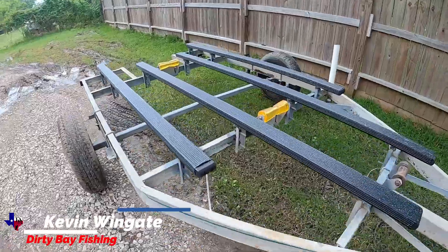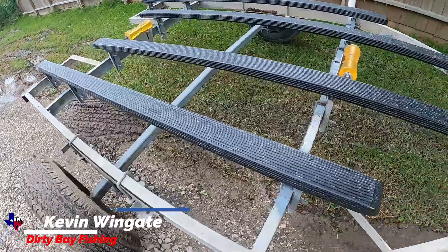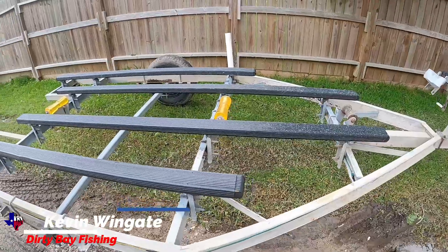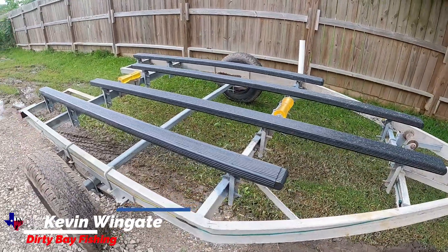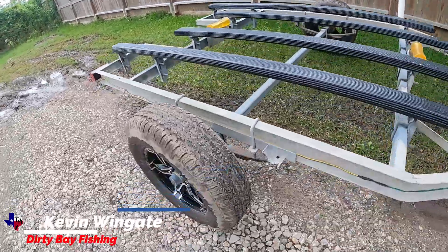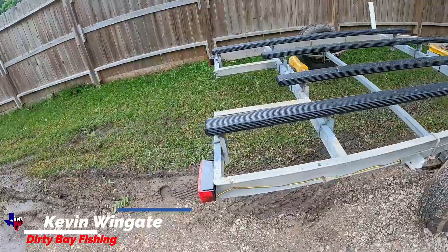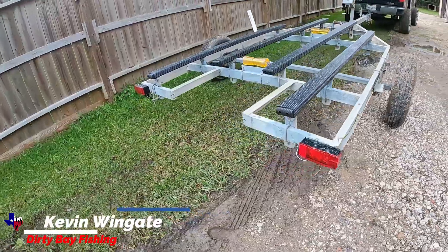Just dropped off the trailer — it's dirty right now since it was raining. Added some new hardware: new rollers, new bunkers, new bunker covers, new wood. Also got some new wheels and rewired with LED lights.